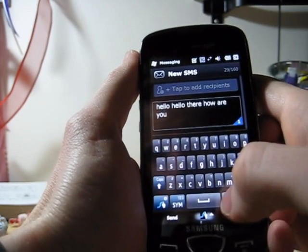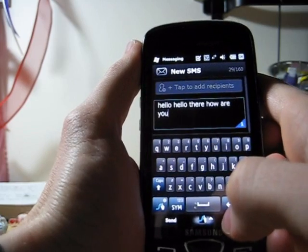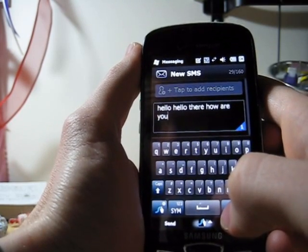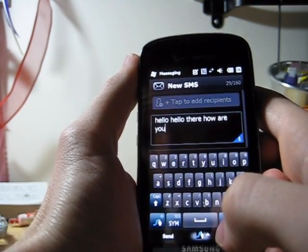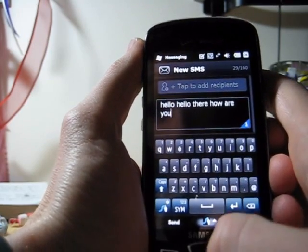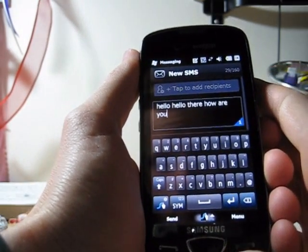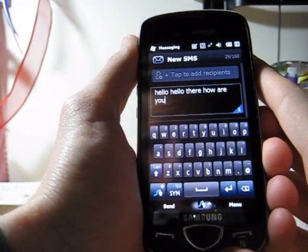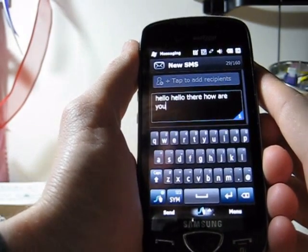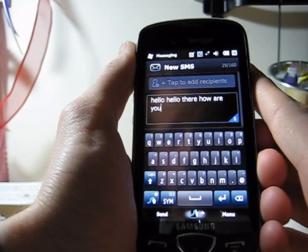As you can see, once you get used to it and start doing it a lot, it'll actually help you text a little bit faster. Same goes with email and pretty much any other application that you would need to use the keyboard on. Hope you enjoyed that — try it out and see what you think. It definitely takes a little getting used to, takes a few days, but once you get the hang of it, it's actually a pretty nice little transition.